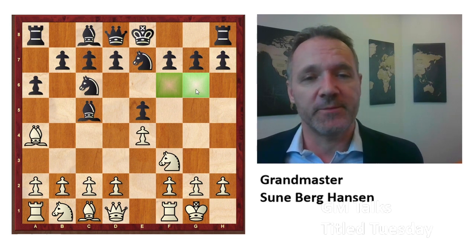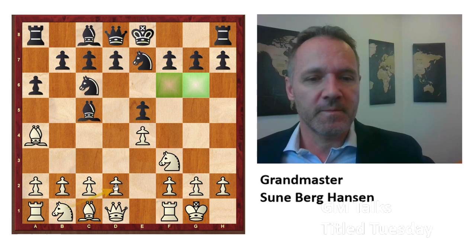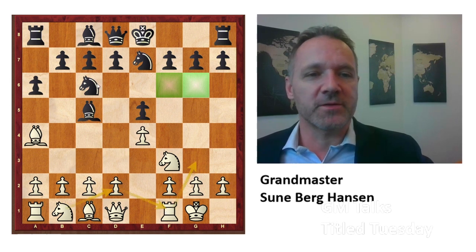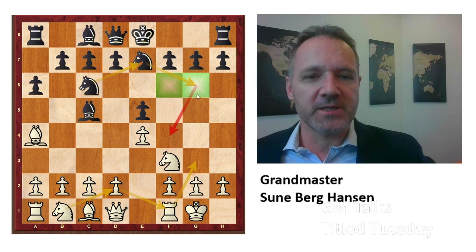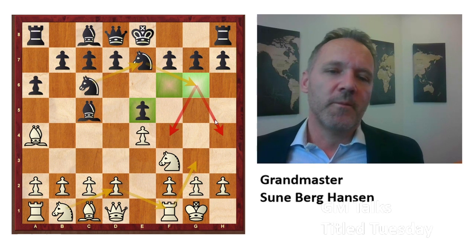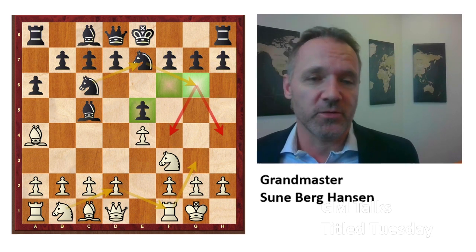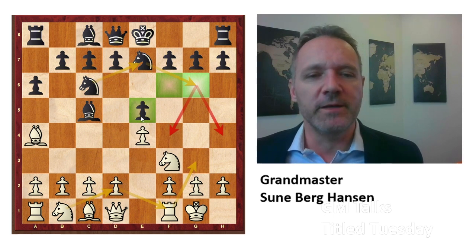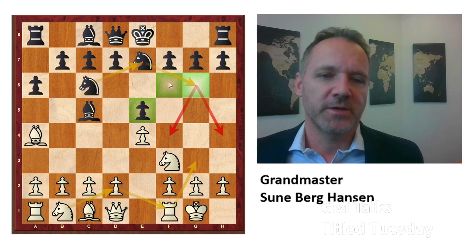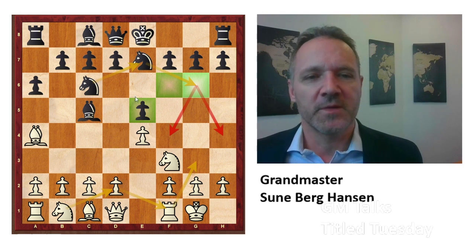First of all, e7 is a very nice square for the knight. Often in the Spanish or Italian game, you see that white moves his knight to maneuver like this, and black can do the same — because the knight is strong here, where it aims at key squares for the attack and defends this square. So we are putting the knight on e7 to later go to g6, and then maybe queen f6. Another idea is that if white goes d4 and e5, there is no knight to hit on e5 — it's sort of out of the way. Also, black can take back with the knight on c6 if white takes, which is nice.